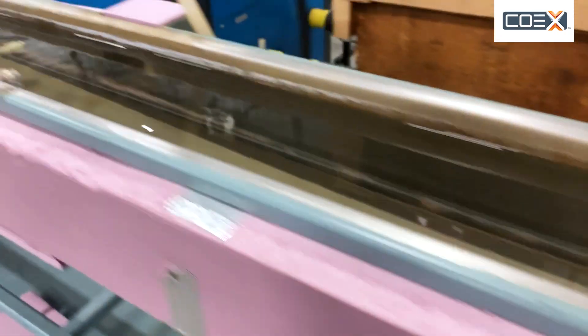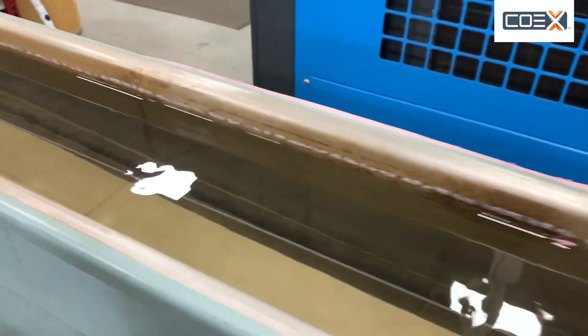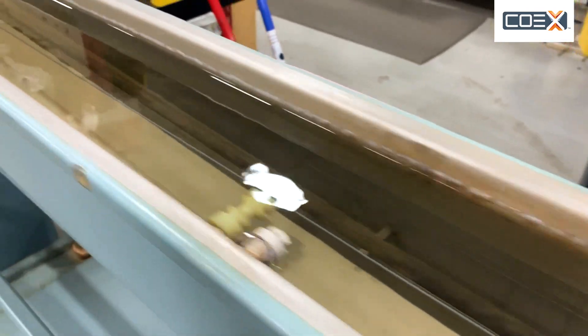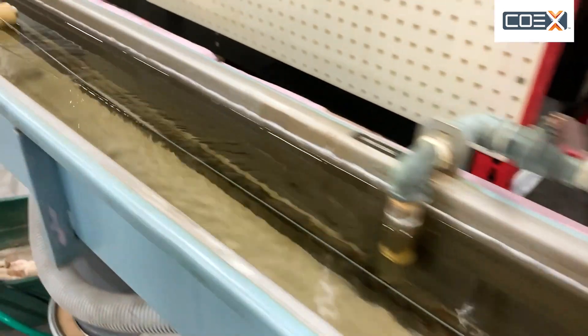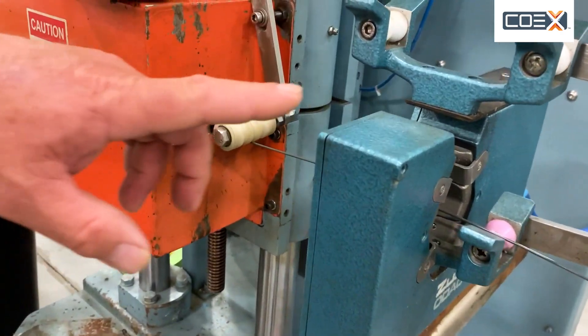It comes out there into the water bath. What's happening in that water bath is the filament is cooling down, and it's being stretched and drawn into the right size diameter. That's happening right here.